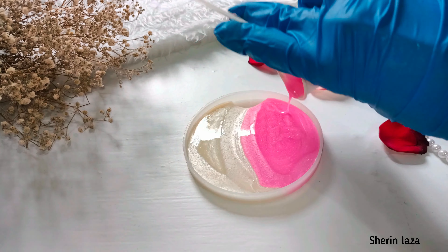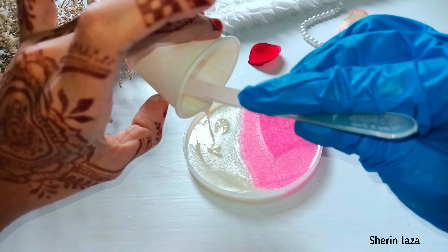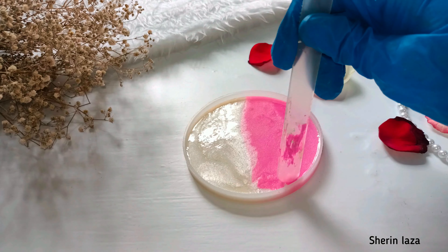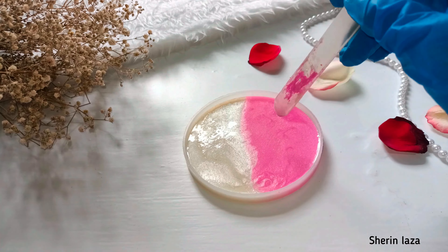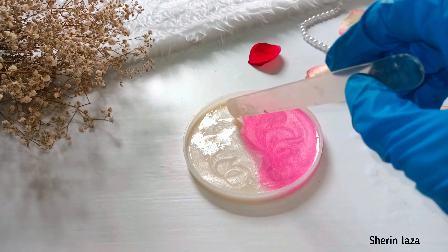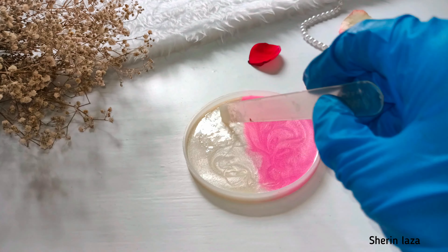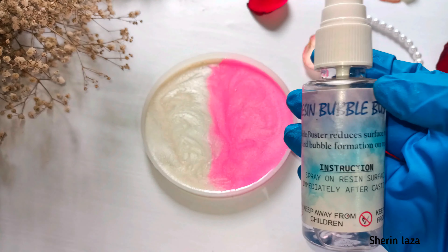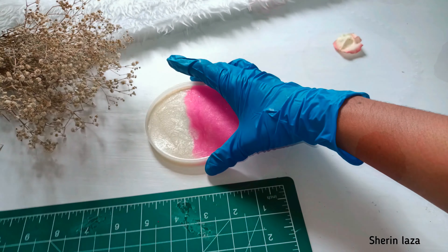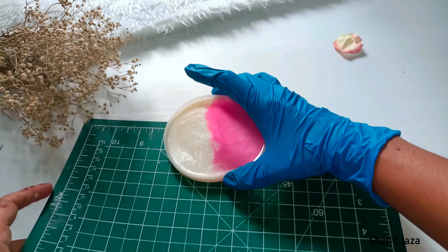Now I will put a little bit above it and a little bit on it. This layer will dry, so I will put a little bit on it, cover the bubbles, and spray.